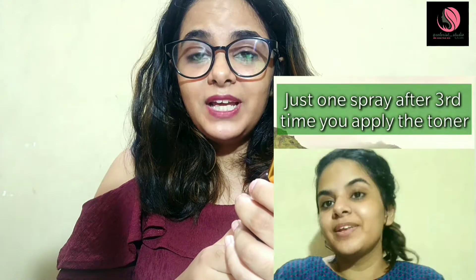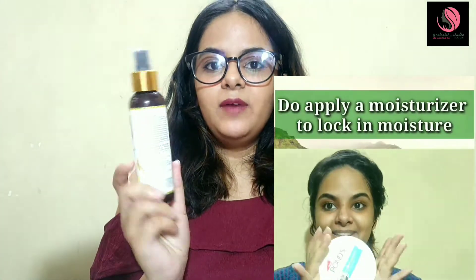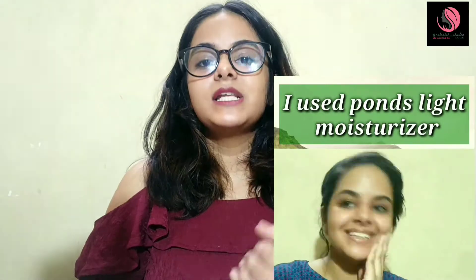Rice water is super beneficial in brightening your skin, improving skin texture, and keeping your skin refreshed, glowing, and healthy. This toner is for all skin types, and especially for dull skin — it will instantly add a glow. Lastly, what I want to show you is the consistency of this toner.